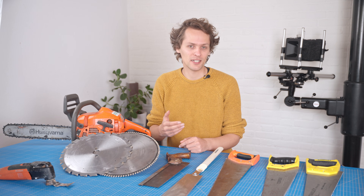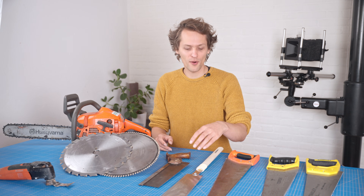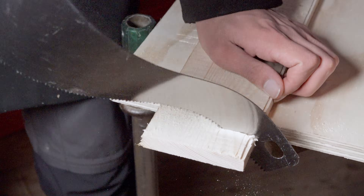Saws are generally made to cut in either the push stroke, like western saws, or on the pull stroke, like Japanese saws. This is not much difference except that pull saws can be thinner because they don't have to resist buckling.